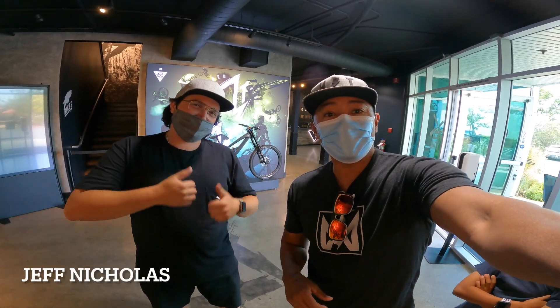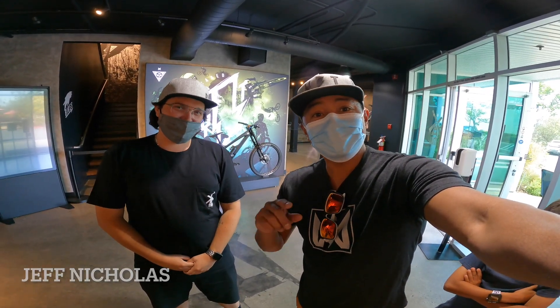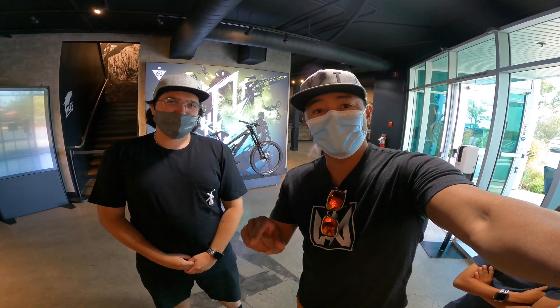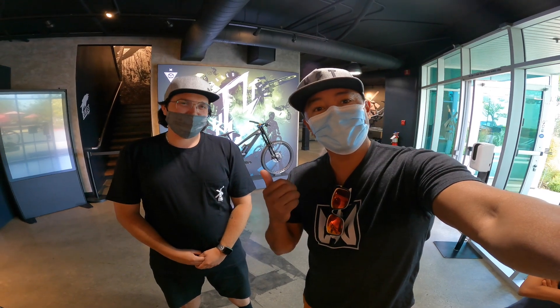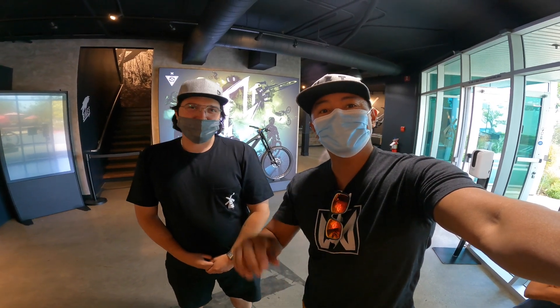Mark here with the Segment. I'm with my bro Jeff Nicholas here. We are at YT inside. This is a bike check video — I hope you guys enjoy it. Happy to announce that I did get a YT Jeffsy Core 4, and Jeff, my man here, is going to take us through the bike check. Hope you guys enjoy it.